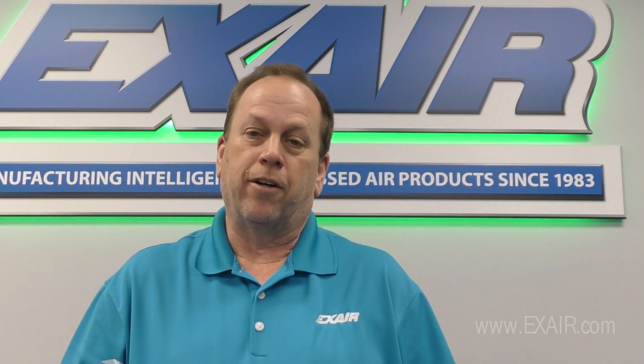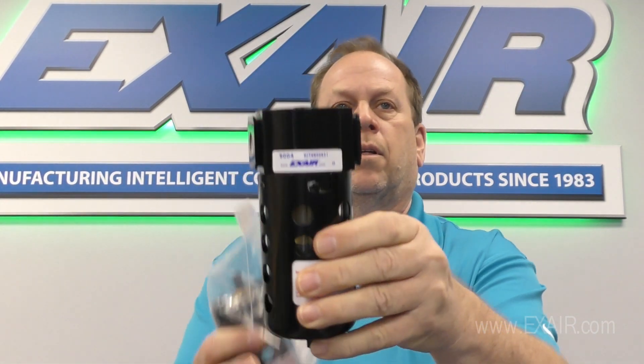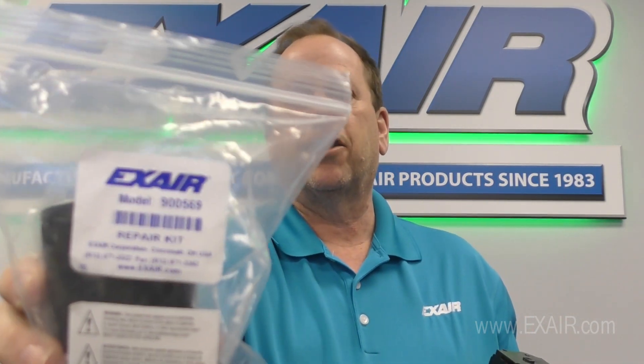X-Air has a variety of filter separators and respective rebuild kits for each size filter. This is our 9004 filter separator and I have the respective repair kit model 900569 specifically for this filter separator. Today I'm going to show you how to rebuild the 9004 filter separator.